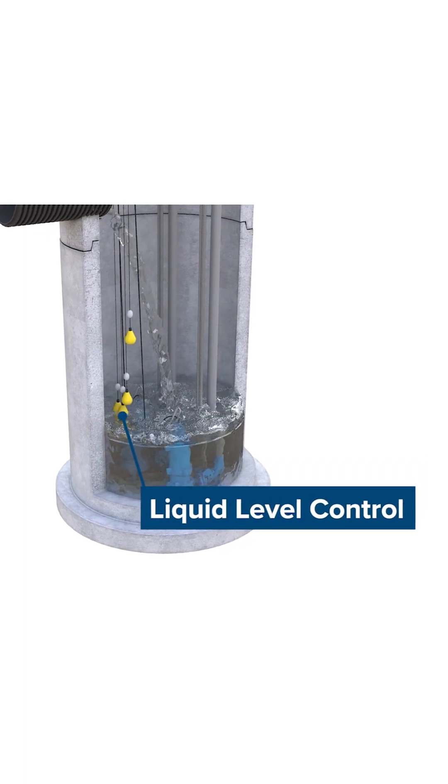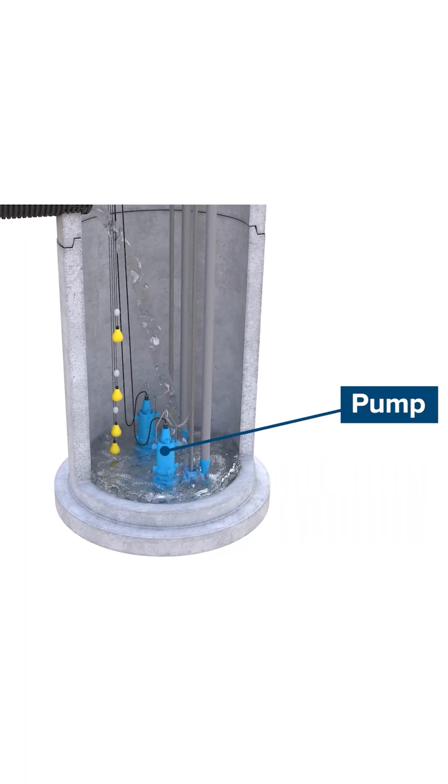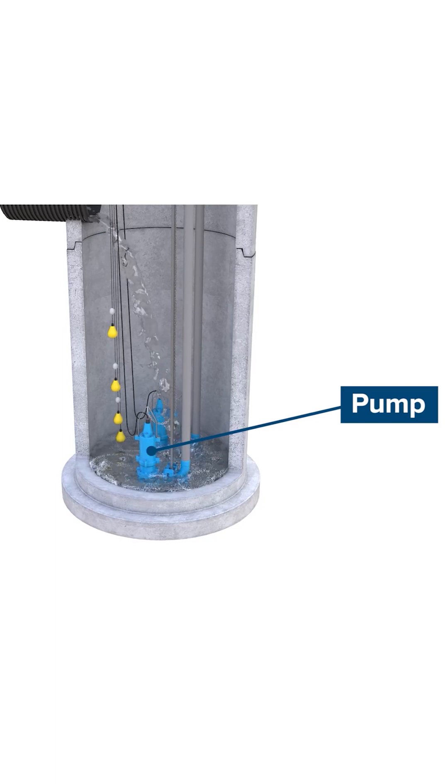When the water reaches a predetermined level, the pump engages, transferring the water up and out of the wet well basin into the sanitary or stormwater system.